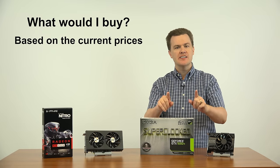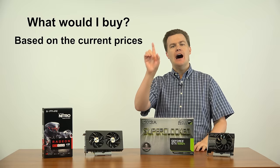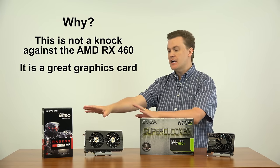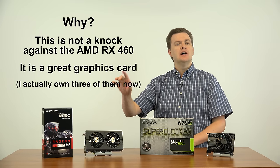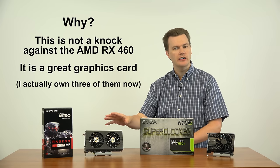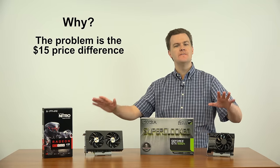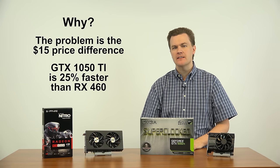Assuming prices are within $10 or $20 of each other, I would buy the 1050 Ti all day long over the RX 460. The RX 460 is not a bad card — it's a great card and I like the 460; I actually own two of them. But at $135 for this Sapphire card versus $150 for this EVGA card, a $15 price difference, the 1050 Ti is 25% faster. That is not a small difference — 25% is enough to be noticed. For example, at just 50 frames per second, 25% takes you over 60 frames a second. That is a nice performance boost.